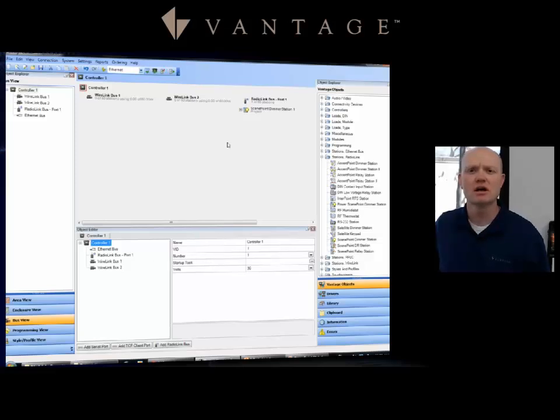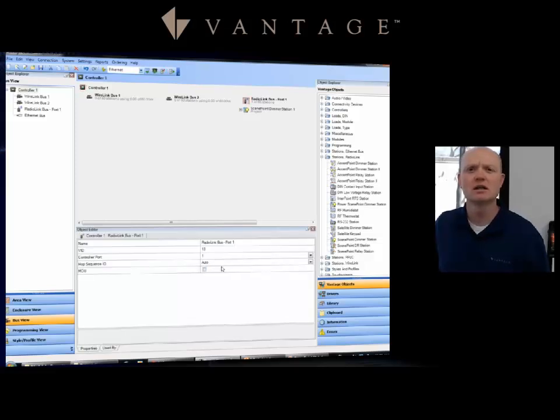I can make adjustments to the port assignment if needed — I can come to the drop-down menu on that antenna and select whichever port I'm going to wire it into. I'll go ahead and leave it on port one for the demonstration. Something really nice: if I have a scene point dimmer that's wired but I've lost the station bus, I can add the enabler to convert it.